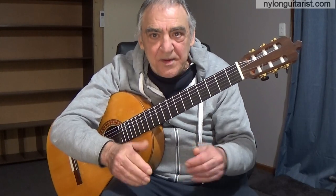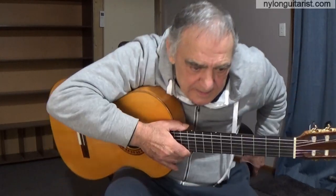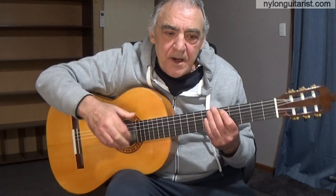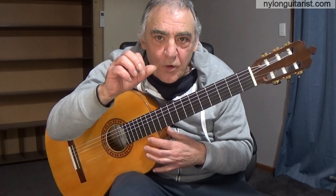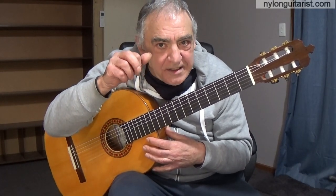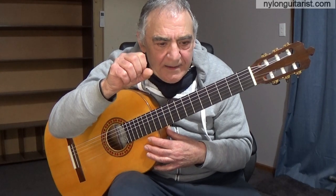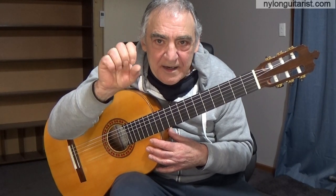All the melody is played with the right hand thumb rest stroke. As far as the rhythm goes, I've deliberately kept this simple too. I didn't put any golpes in there and I've kept all the strokes as down strokes. It's just made up of the index down and the E-A-M-I Rusciato.